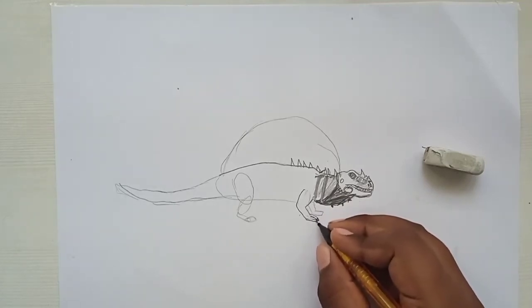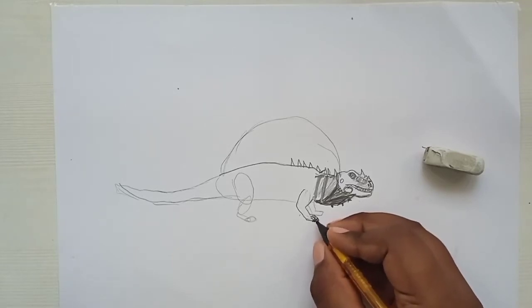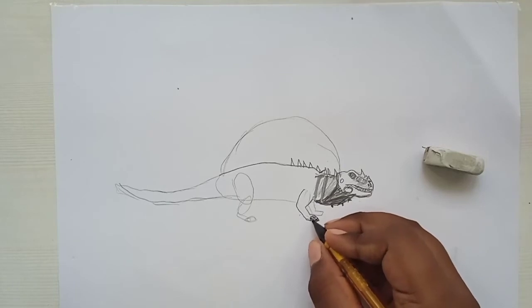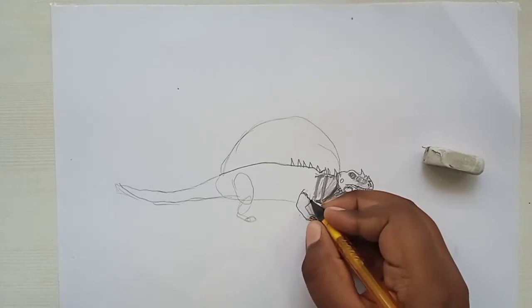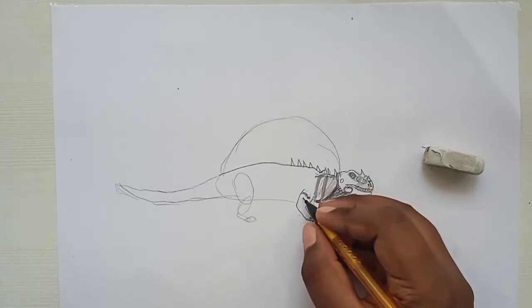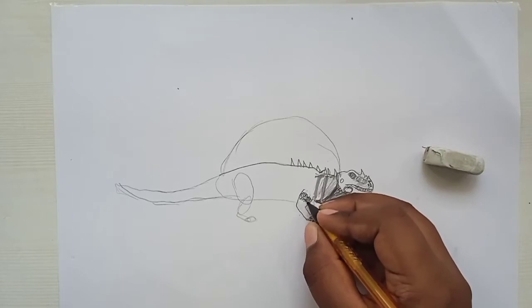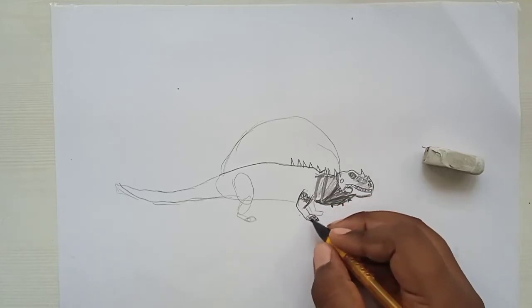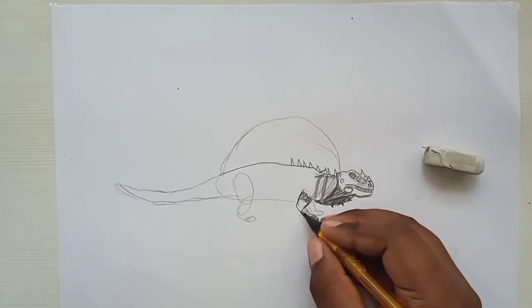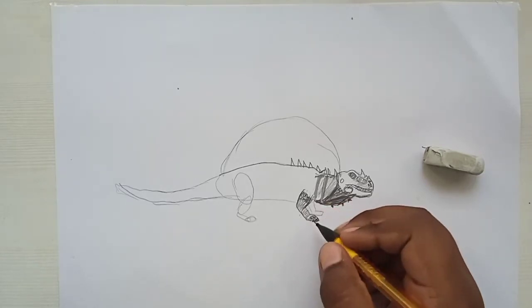Draw three nails — three fingers — and some wrinkles on top. You need to put many scales; this dinosaur has many many scales. Don't forget to put those scales on the leg, then shade it a bit so it looks like proper lines.